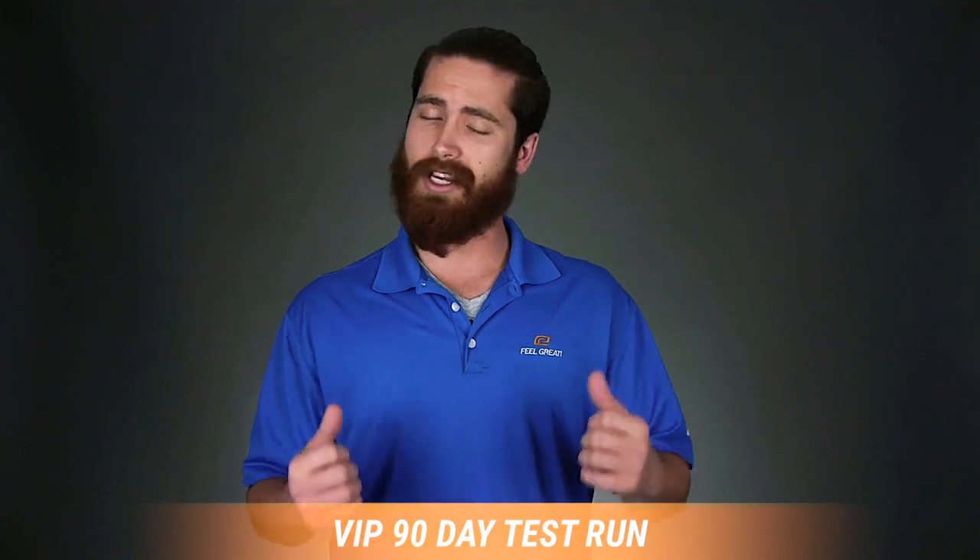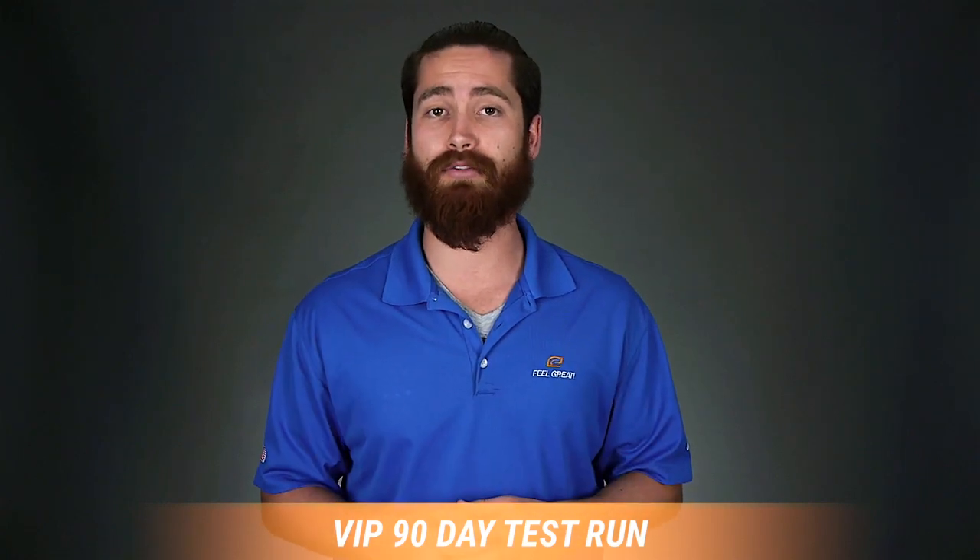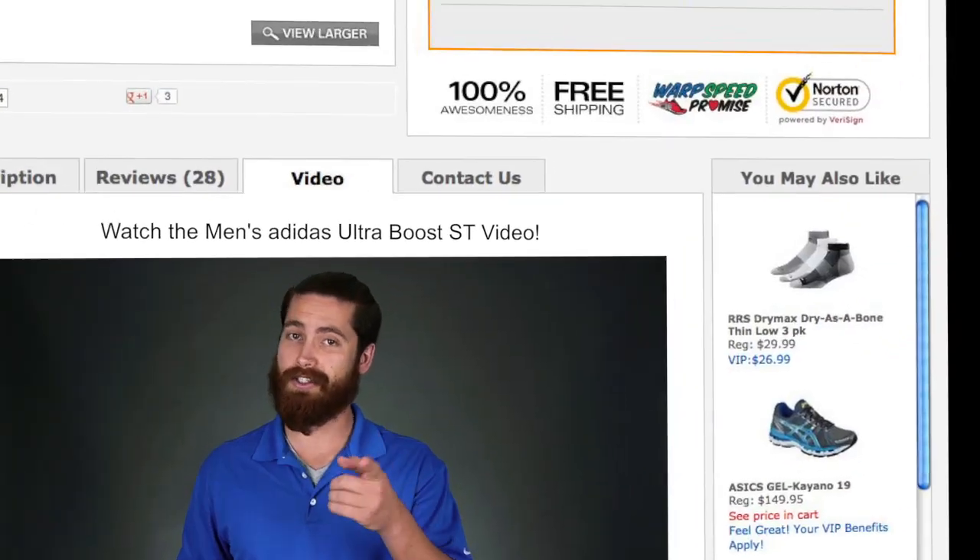And don't forget, we have a 90 day wear it and love it guarantee. So if you don't love the shoes, send them on back. We'll make sure we get a fit that's right for you. My name's Josh and I'll see you on the road.